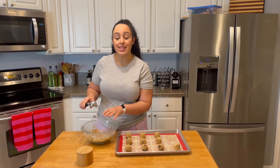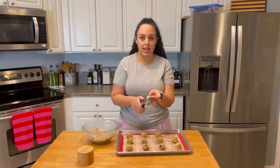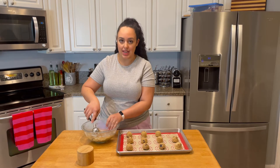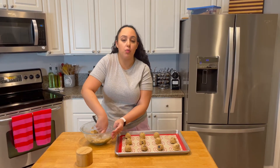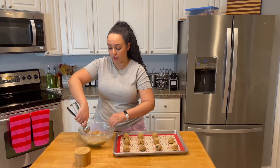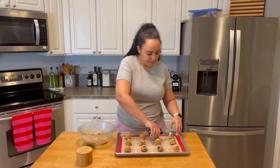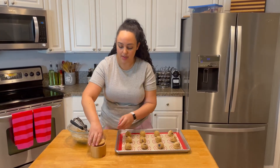My dough sat in the fridge and came out, and I'm just scooping it with a mini cookie scoop. You'll find that it's quite stiff — quite hard — and that's good because as it cooks, it won't spread as much. That's why I said to leave it in there for a minimum of two hours, or overnight. Otherwise it will be softer and it will spread.